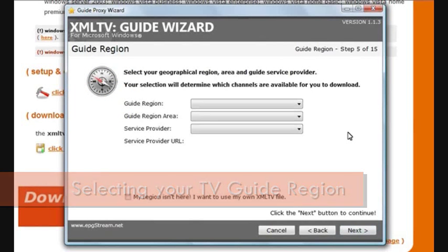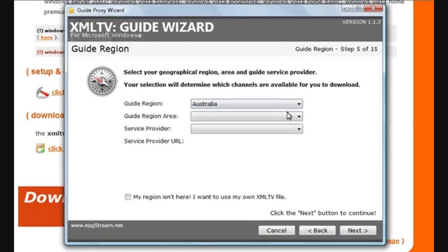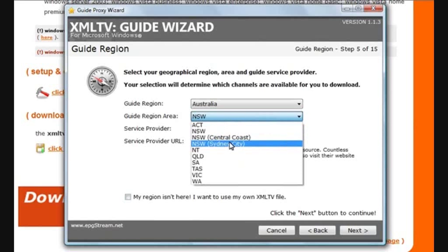Now select your region. In this example, I'll be selecting my home region, which is Australia and New South Wales. Your service provider is basically your guide service provider. In Australia, there's only one real major guide provider and that's Oztivo. They provide two types of guide data: pay TV data such as Foxtel, and free-to-air digital. Once you select that, we're ready to move on. There's an even more specific region available — New South Wales, Sydney City — and that's the region I want to use because that's where I live.